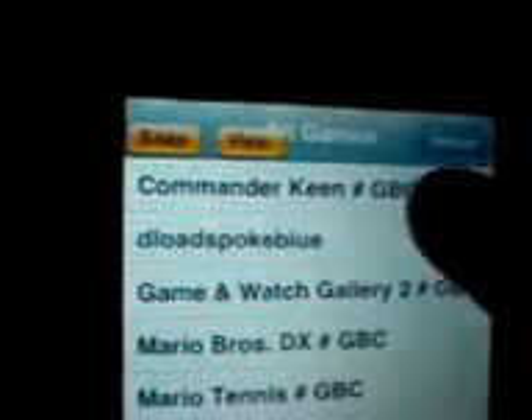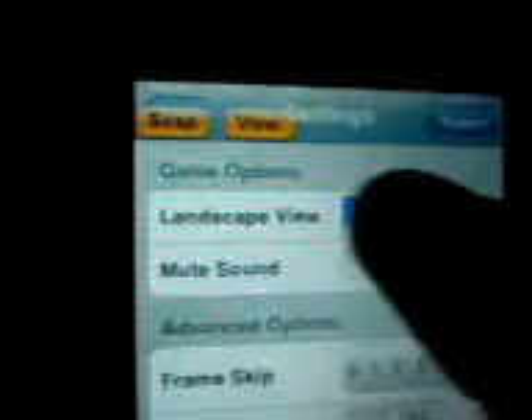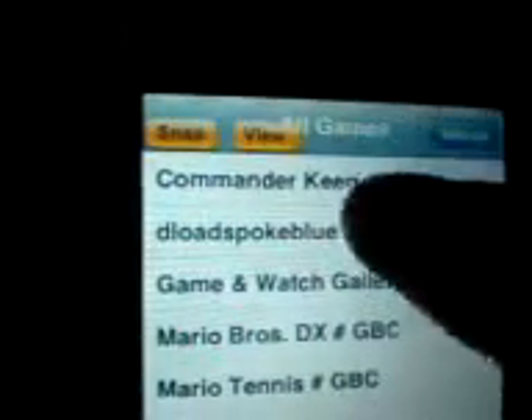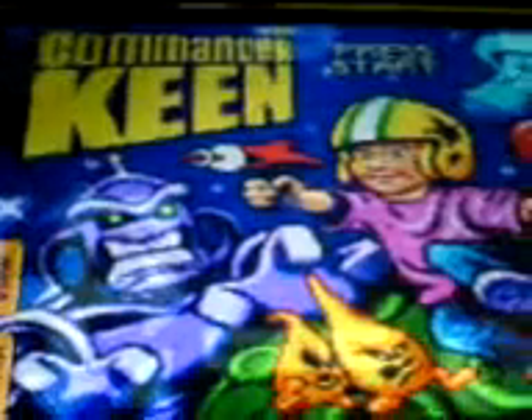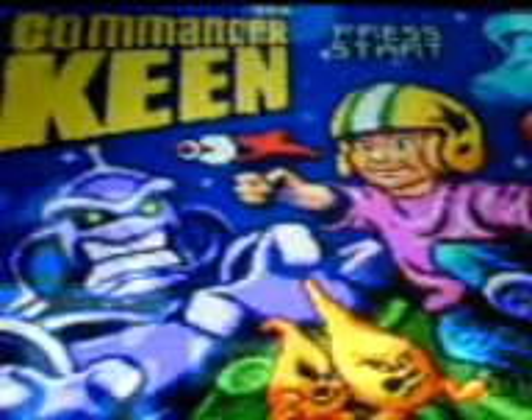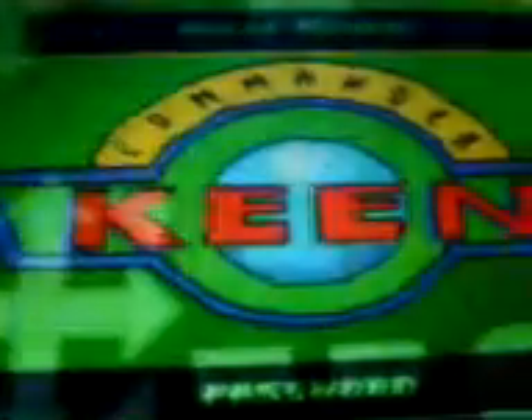Let's test out a Gameboy Color game first. Let's go to settings — landscape on, sound is off. Let's go back. And actually it's running, besides sound, on gameplay alone it's running about 100%.